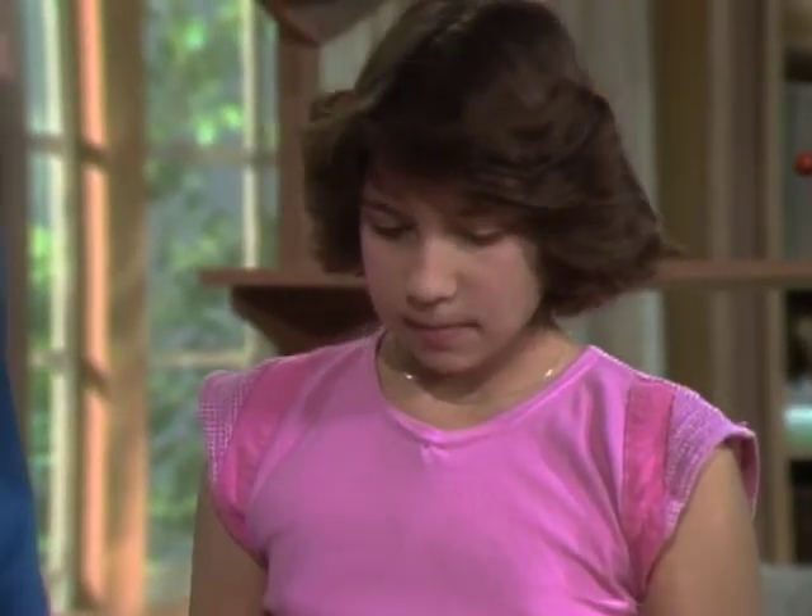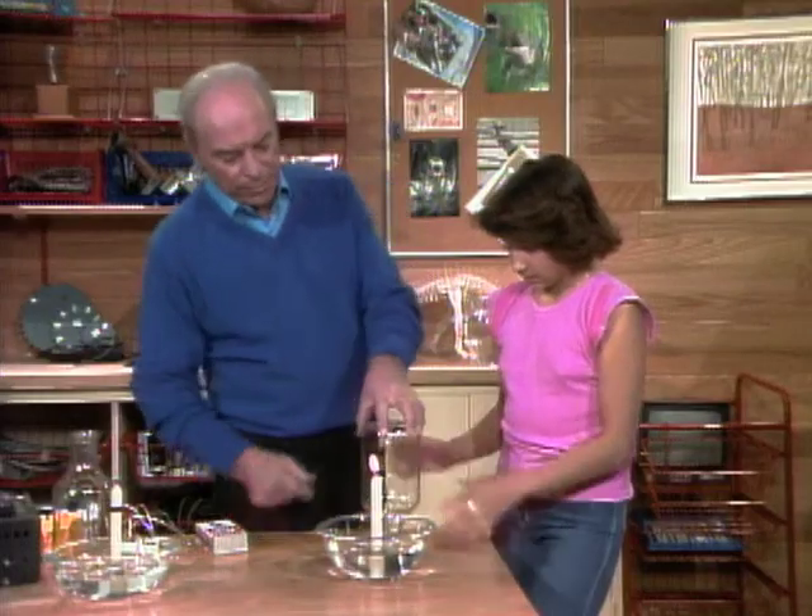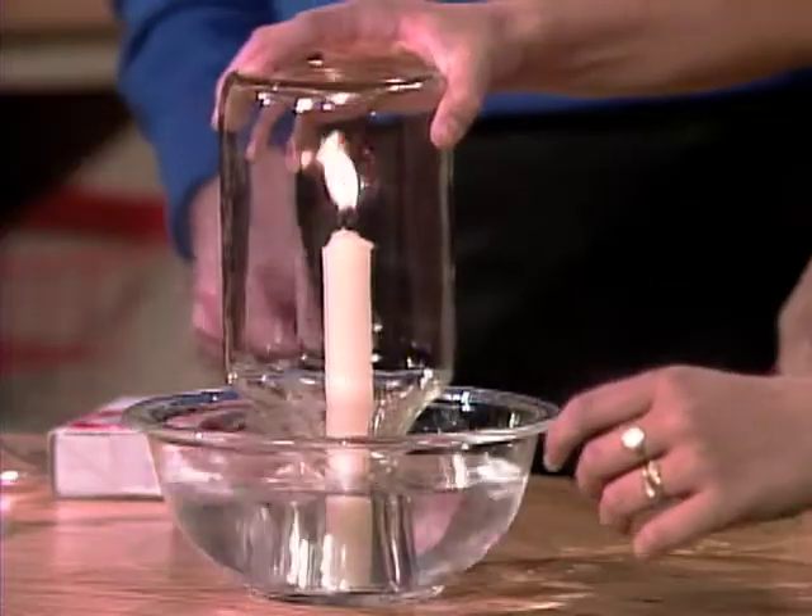The candle will go out. Why? Because it'll use up the oxygen that's in there. So go ahead, put the bottle over there, real quickly, just put it right down over the top.